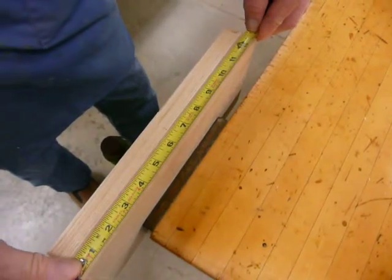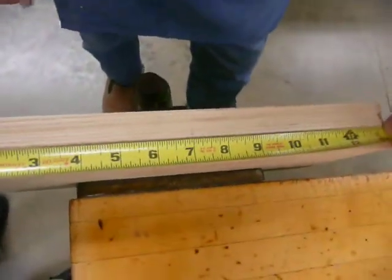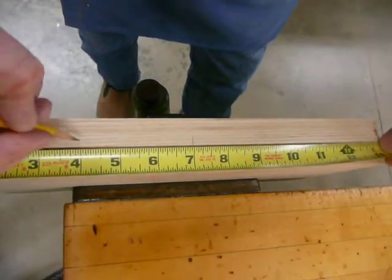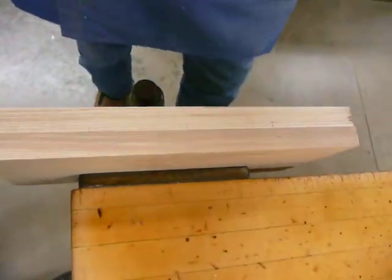To simplify this process, I'm going to move my tape measure over so that I have a whole number lined up with the center section. Then all I have to do is count three inches in one direction and three inches in the other direction, and that gives me my layout.